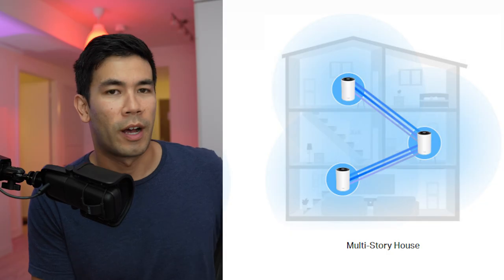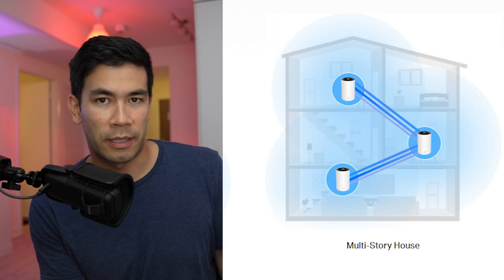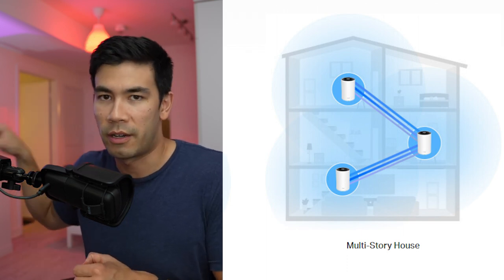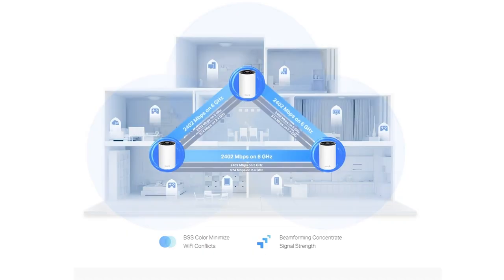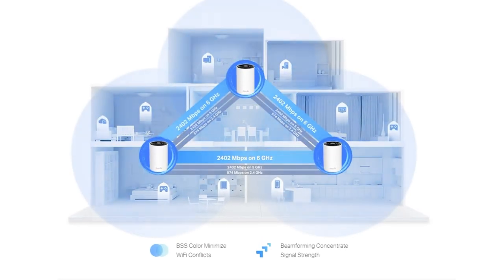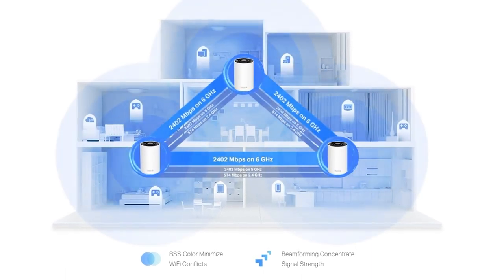In your home, you'll have your router connected to the internet, then a Deco node connected to it, and then a backhaul connecting to another node, and so forth — so you can extend coverage as far as you need. What's really cool is that this backhaul can create a Wi-Fi 6E connection between the two nodes, using its own dedicated band so it doesn't interfere with other frequencies.